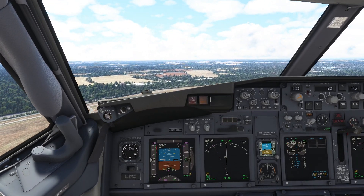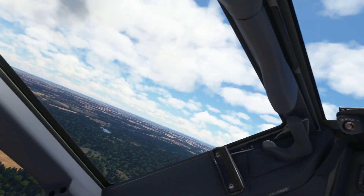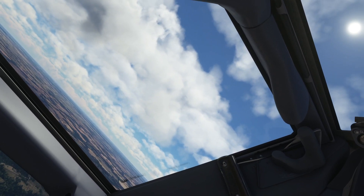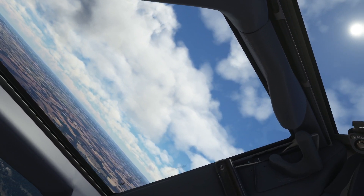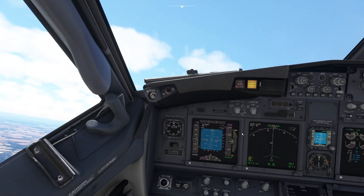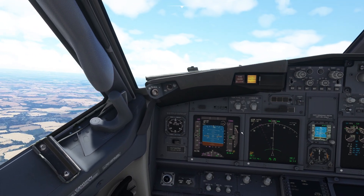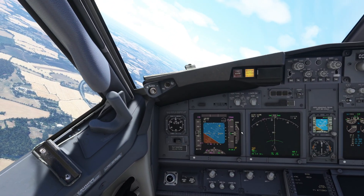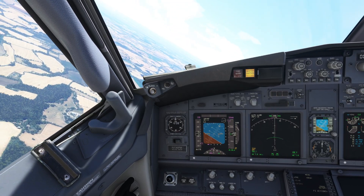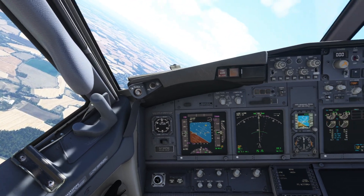We're going to go for 240 knots and then pull steep, then nose over. Bank angle! And then make our turn for 40 degrees. We'll turn off the master caution.